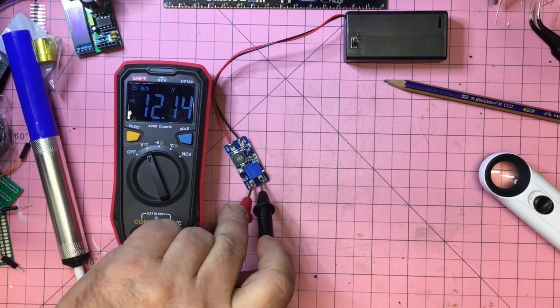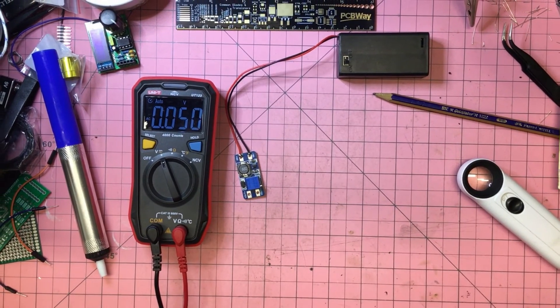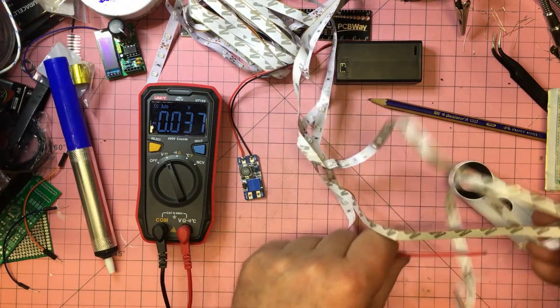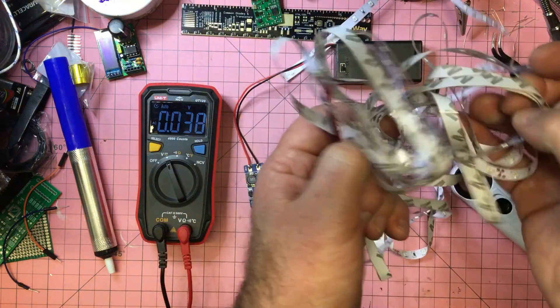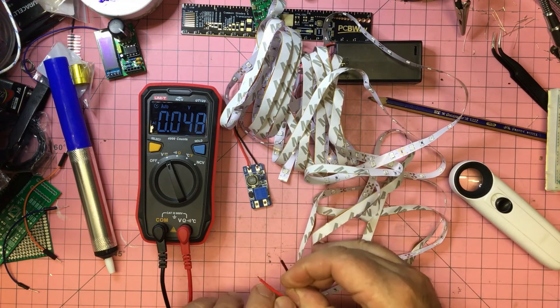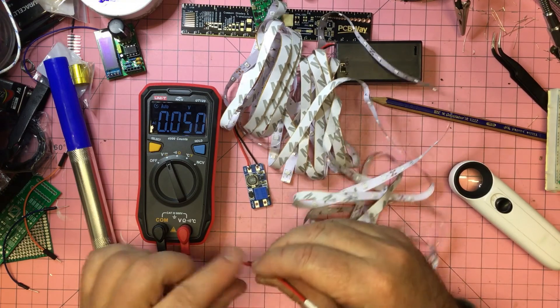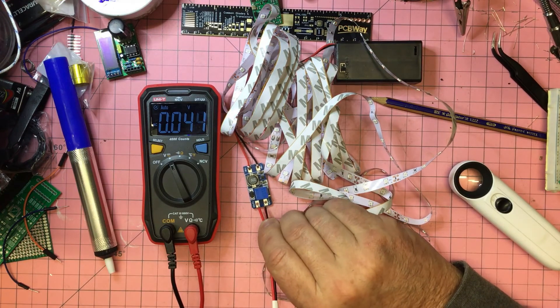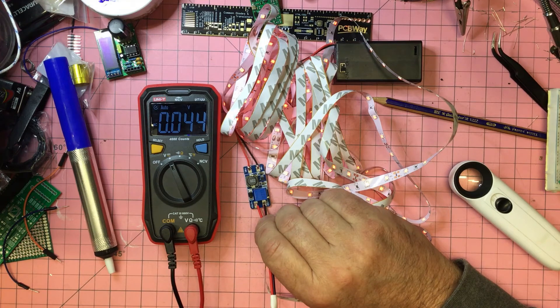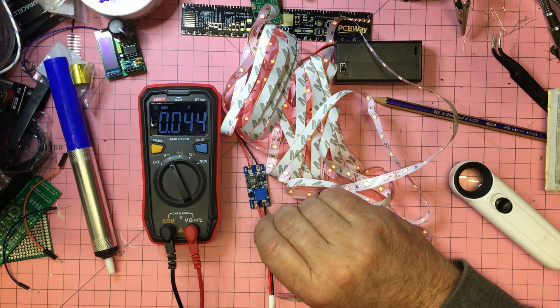We're at 12.14 volts — that should be good. I've got a cheap 12-volt LED strip here, I think just warm whites. Let's plug it in and — oh, it's red actually. I'm not sure if that's because it's genuinely a red strip or whether the module isn't powering it enough. I'll try another 12-volt supply and see if we get the same output. Possibly I just bought strange LEDs.